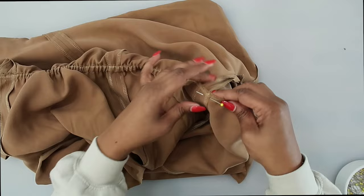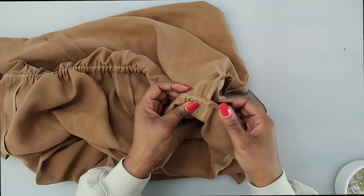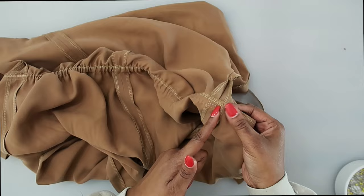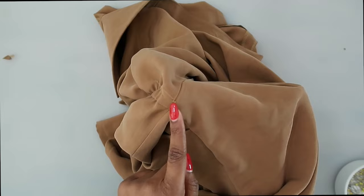Once your elastic is pulled through, hold it in place with the pin. You can try on your jumpsuit to see if you want to gather the back more. If you're happy with it, go to the sewing machine and stitch through all thicknesses along the seam to secure the elastic. I've already secured one side — stitch right in this seam. Go ahead and secure the elastic for this side now.